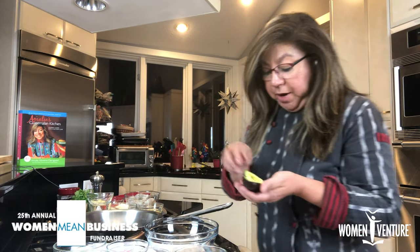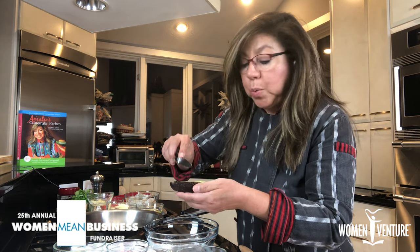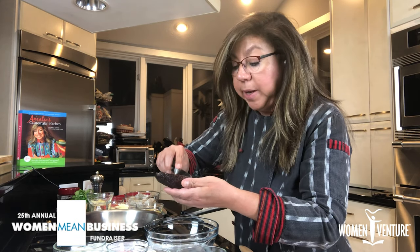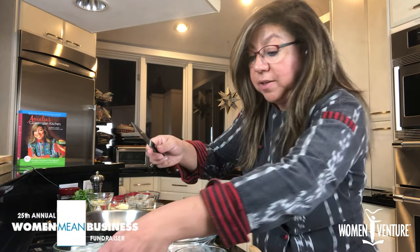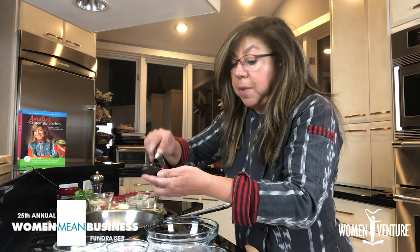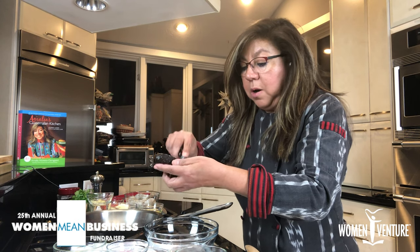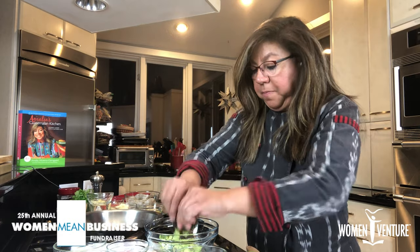The guacamole is Guatemalan style, and I am going to start with this nice avocado and cut it like this so it's easier to get it out. We have a choice whether we want to mash it or leave it chunky. I do both depending on how I want my guacamole to look. I'm going to remove this pit, cut some squares, and squeeze it out — one more time.